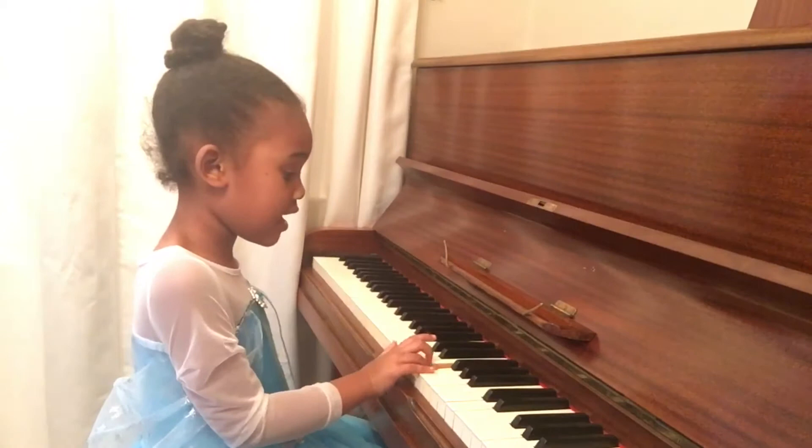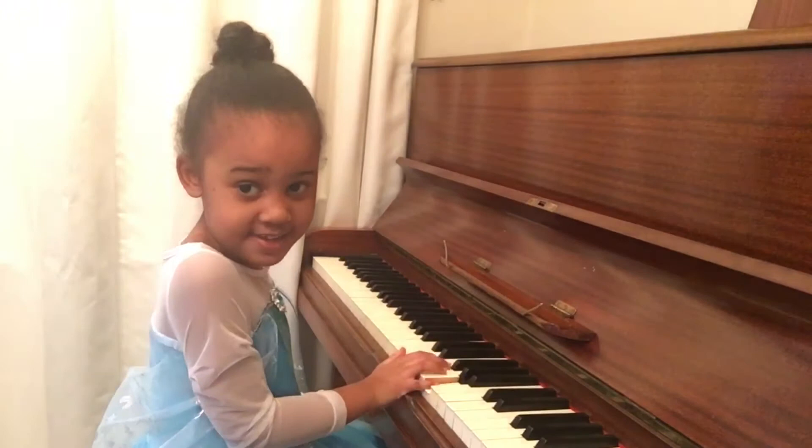Now, let's teach you Twinkle, Twinkle, Little Star. G, C, G, G, G, A, A, G.